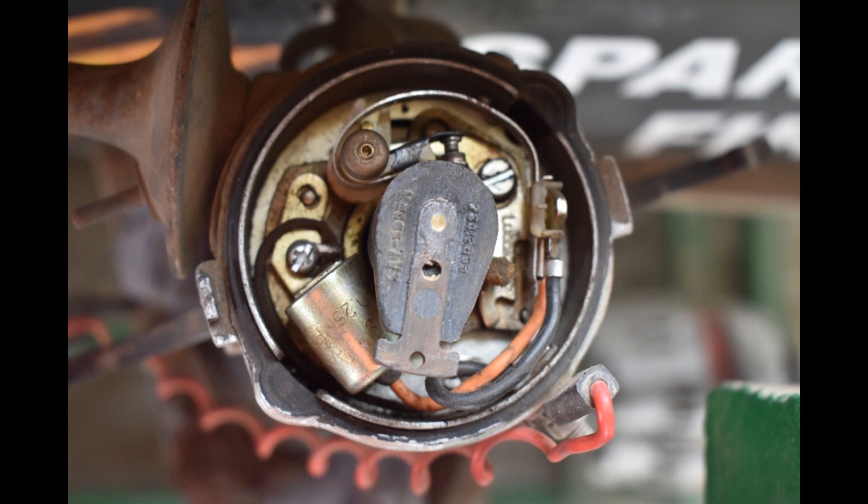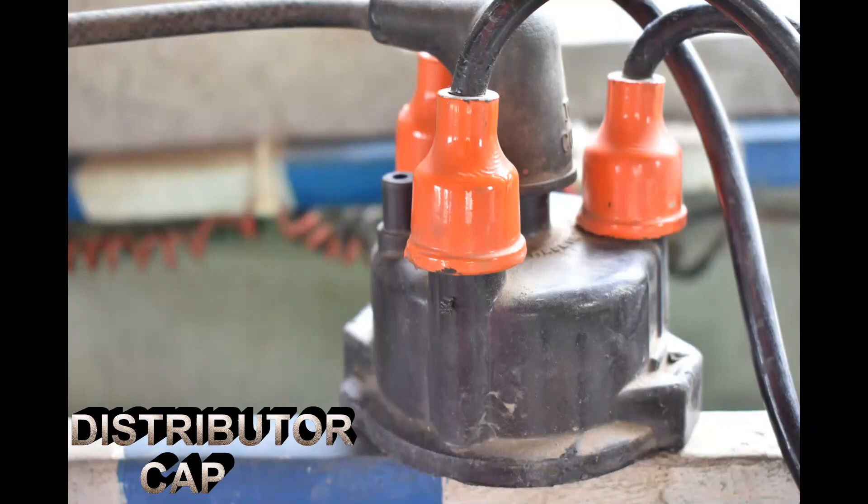If you use the primary windings or secondary windings, the EMF will jump. If you want to jump, you will have a higher voltage produced. Higher voltage goes to the distributor of the spark plug.